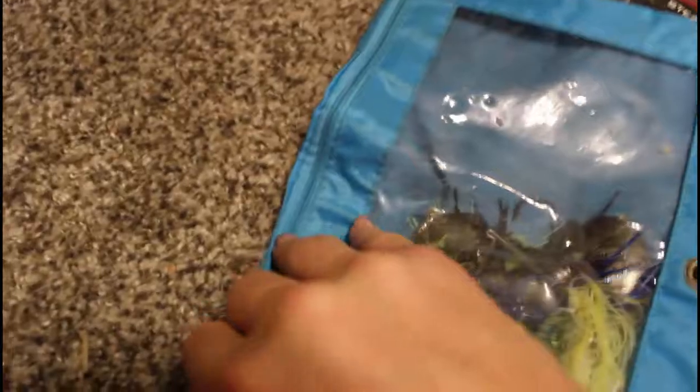Okay so we have spinnerbaits — let's see if I can open this with one hand.